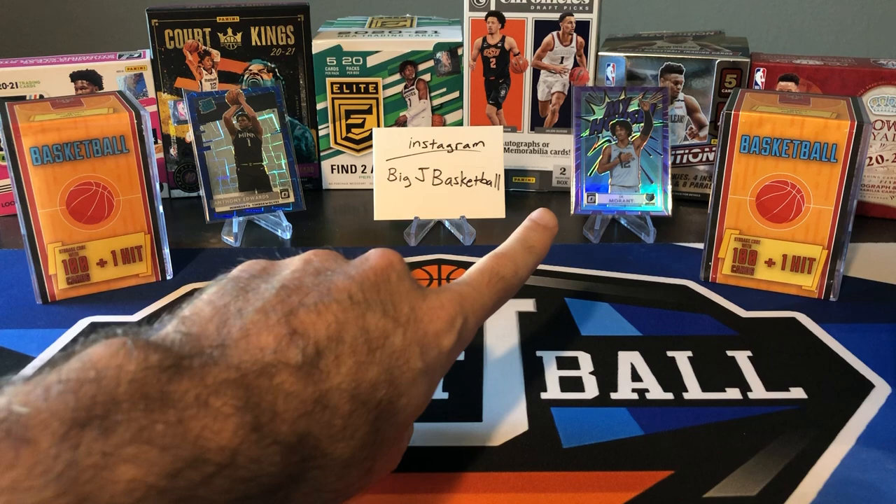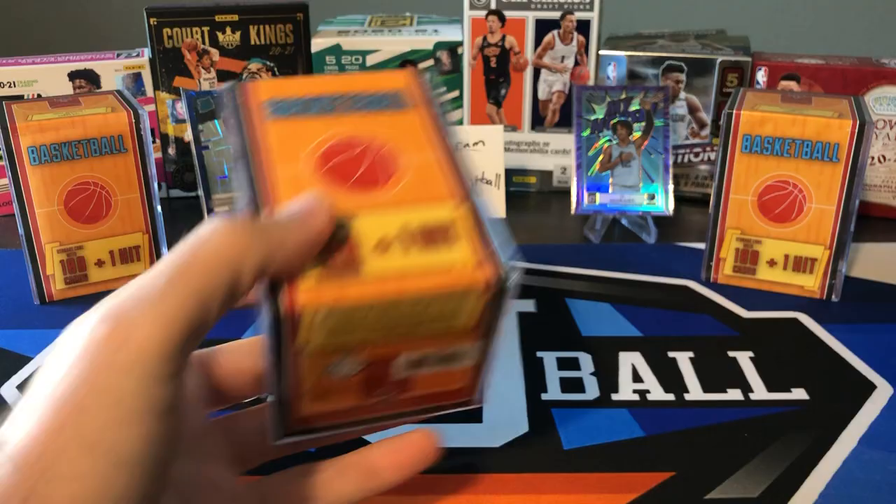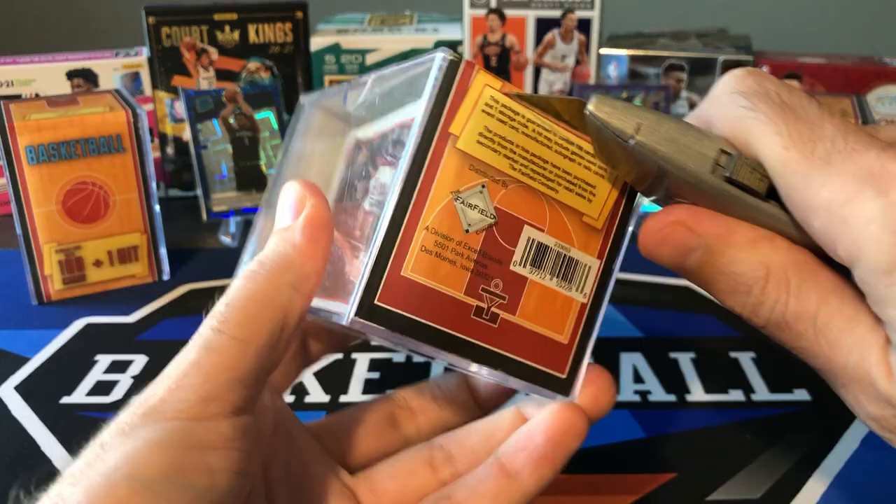Did a lot of new stuff on the channel again this week. Ripped a bunch of Optic on Monday — we actually pulled two copies of that Ja Morant Purple My House, and the Anthony Edwards Rated Rookie Blue Velocity is definitely the best card we hit out of all the Optic. So check that video out on Monday if you haven't yet.